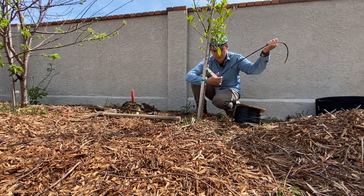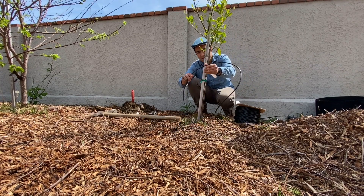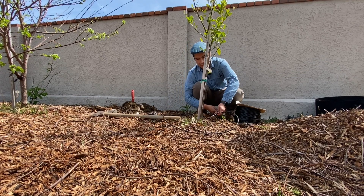Hey everyone, it's Gardening with Dave. Today I'm going to teach you how I used an existing sprinkler head to create this automatic irrigating that I have around my trees using drip emitters.